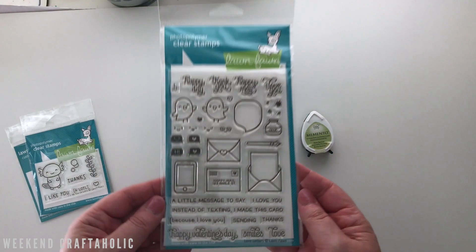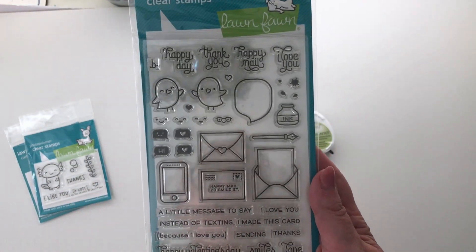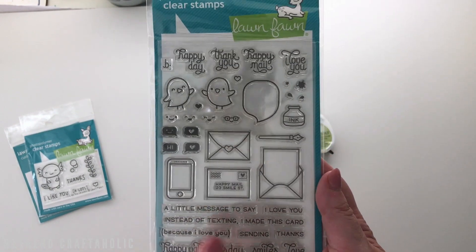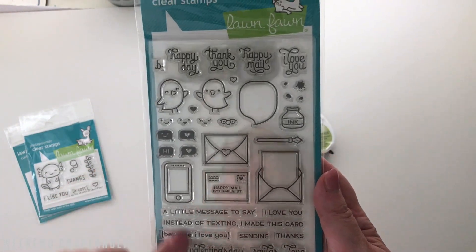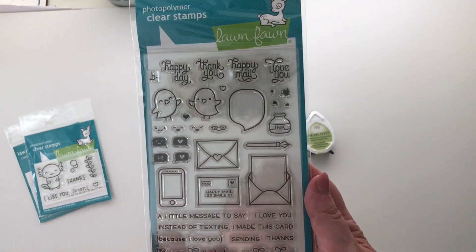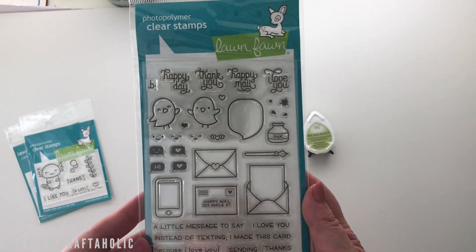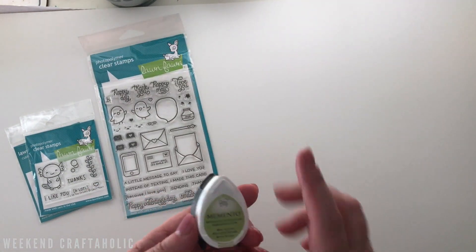A lot of places I looked didn't have both the die and the stamp together, but Craft Online did, so I grabbed those. I also grabbed some Valentine's items, which unfortunately came the day after Valentine's Day — I'm recording this on Monday the 15th, which is the reason I ordered them. But it is what it is — it'll do for next year, and there are still some cute little messages perfect for sending happy mail to the UK.